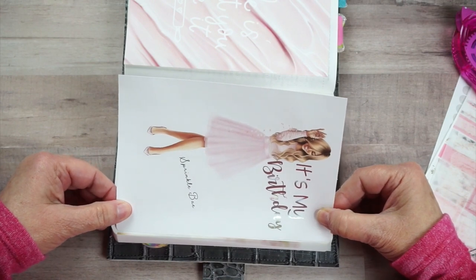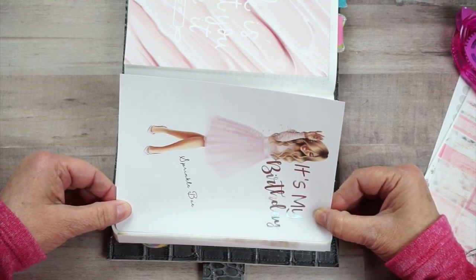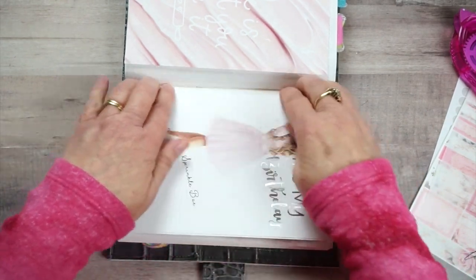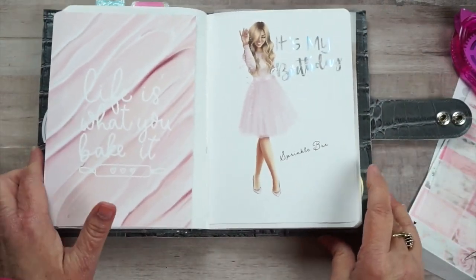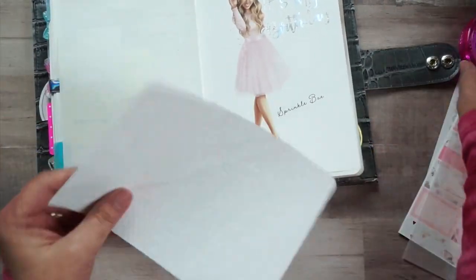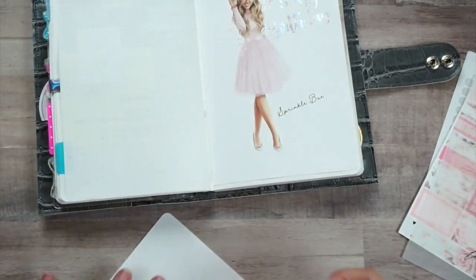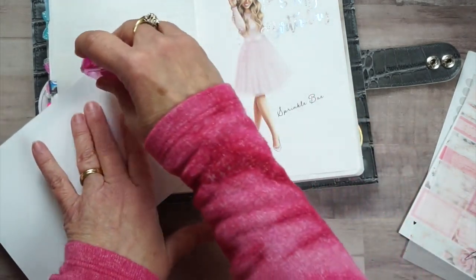It is evening time, guys, so I can't guarantee there won't be shadows or the lighting won't be messed up. Okay, so here we go - 'Life is What You Bake It' - I'm going to get it on there, just get my tape on there.